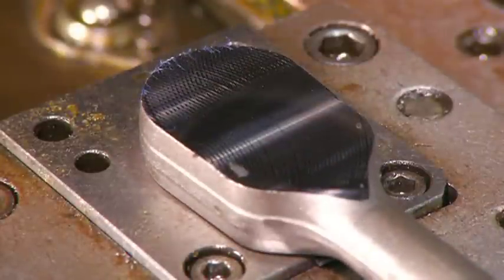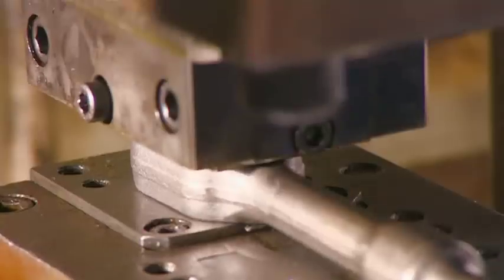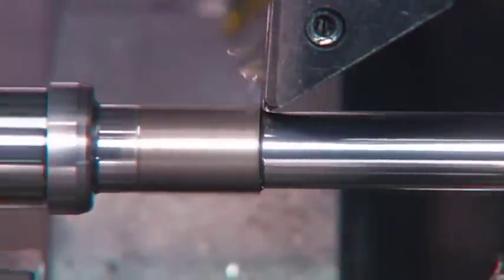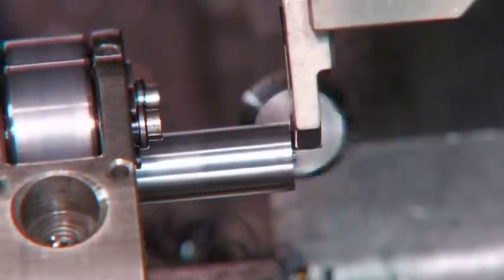A worker places the ratchet on a hydraulic press, which stamps the brand name and the on-off indicator on the ratchet's face. A lathe cuts away the rough forged steel from the handle and trims off the end, making it ready to receive the handgrip.